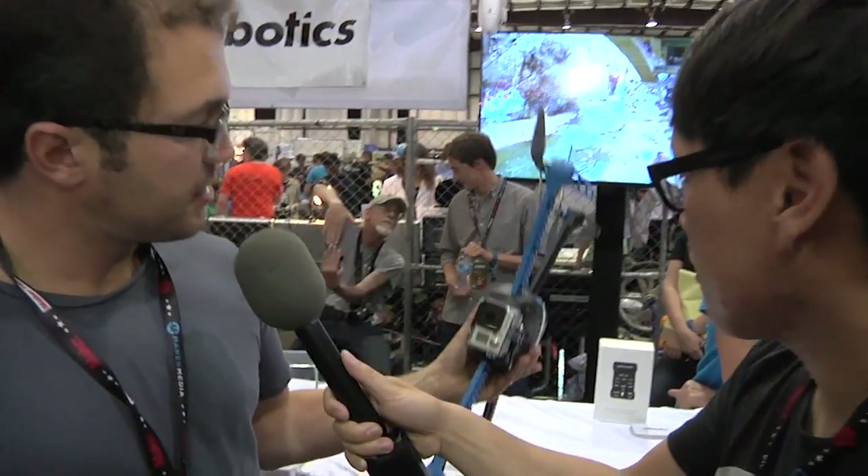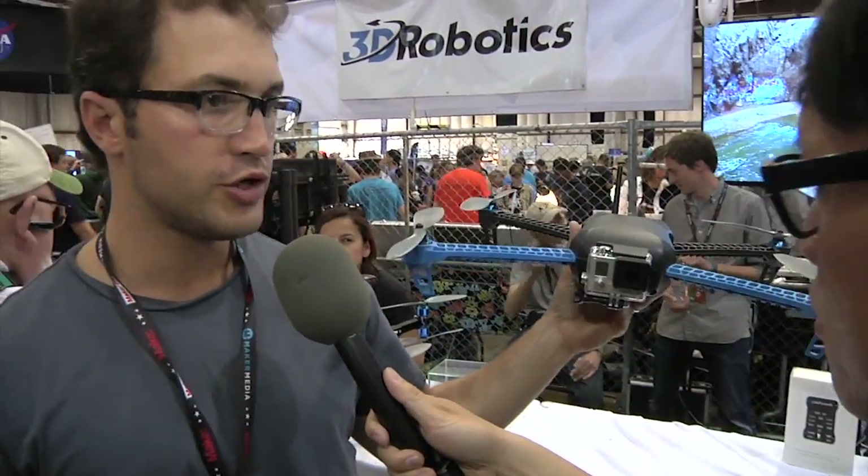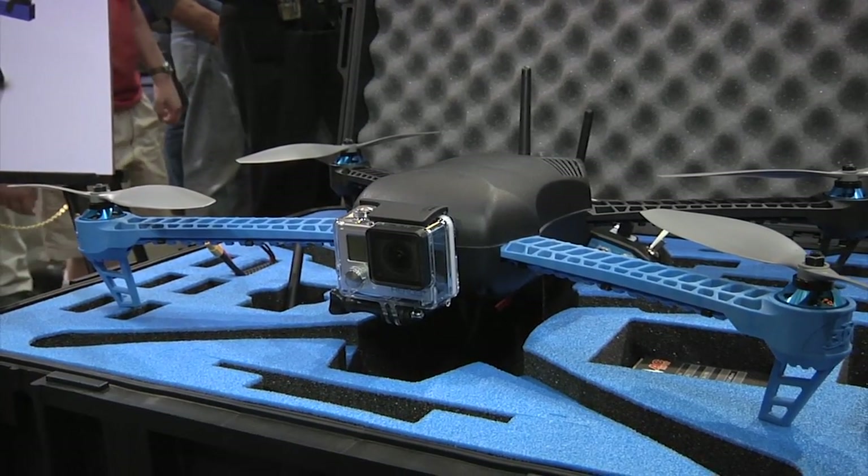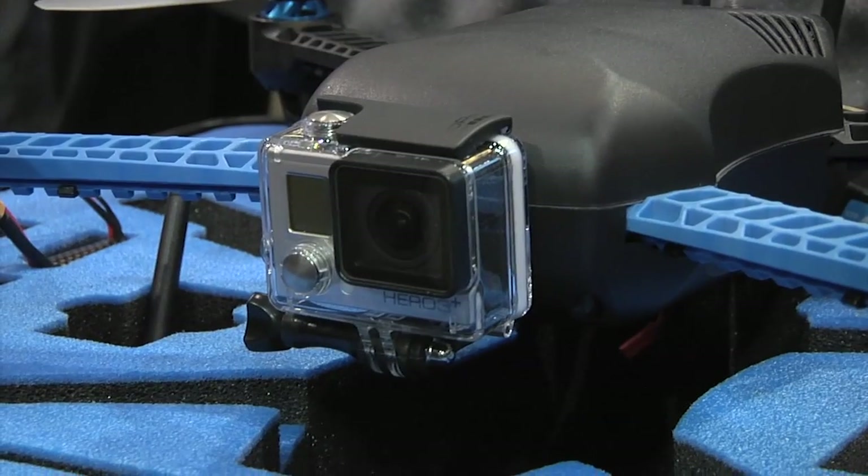Let's talk about that technology. You do sell one kit that's pre-built — the Iris. We sell this. This is our pre-built consumer drone. This enables someone, for a thousand dollars, to pick it out of a box and go fly somewhere and really experience all the autonomy that we're about.